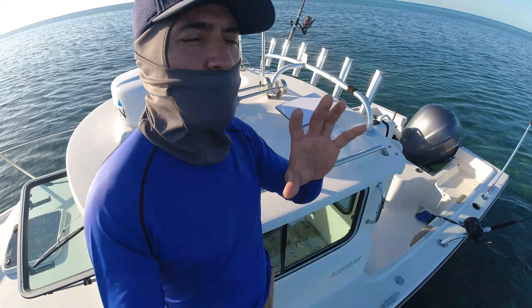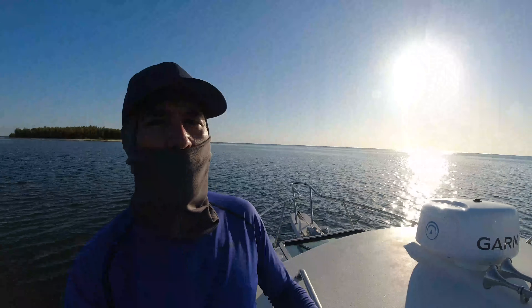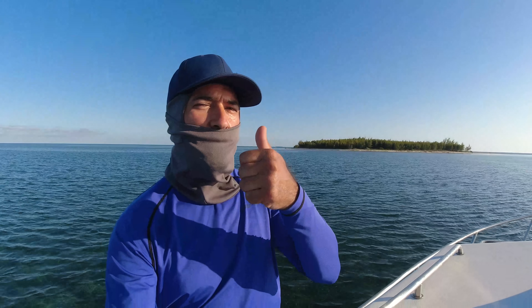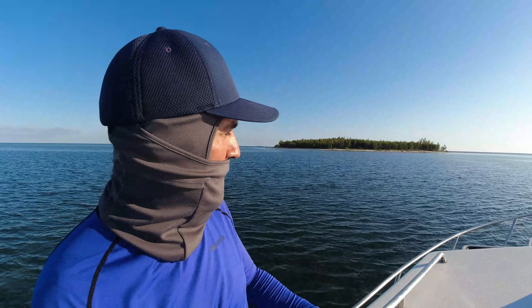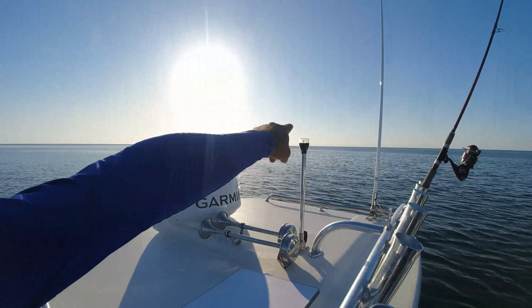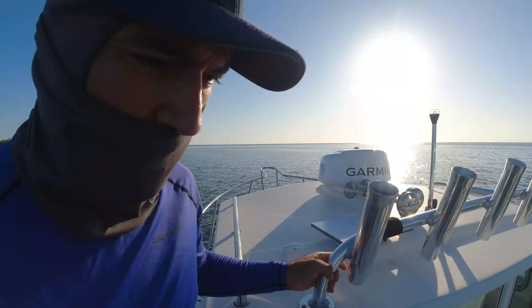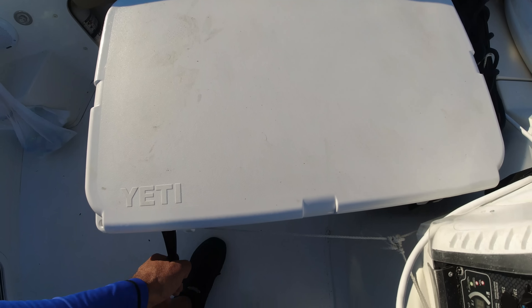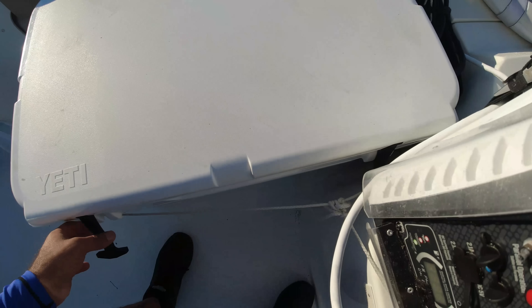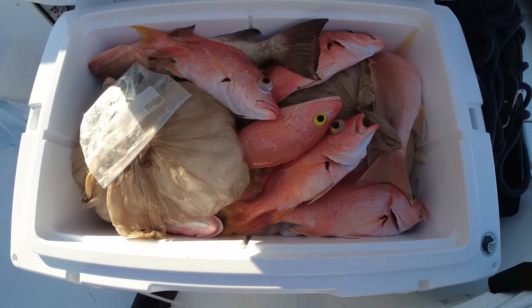Alright guys, I hope you liked this video — if you did please give a thumbs up, thank you for watching. From the beautiful Bahamas — always navigate safe. There's a sandy cave right there; I was fishing earlier way over there and got some fish. There's a group over there — a lot of snappers.